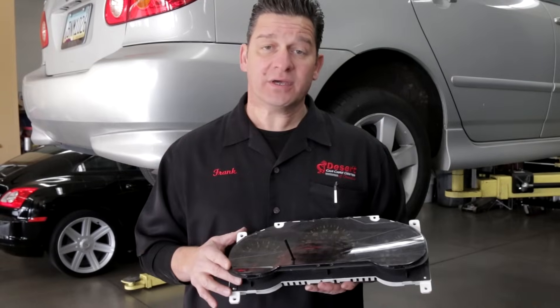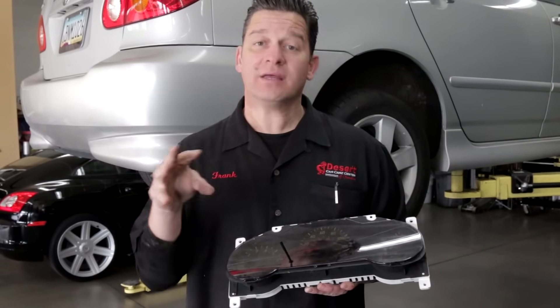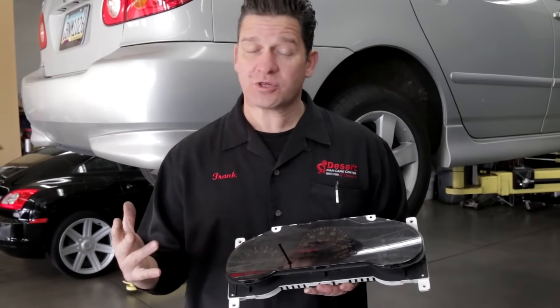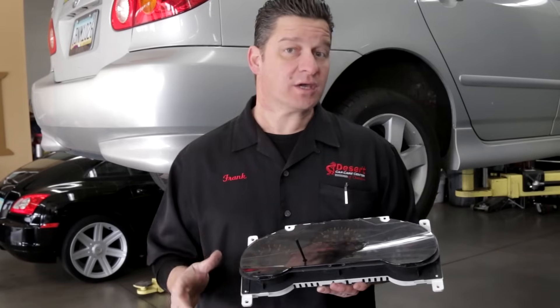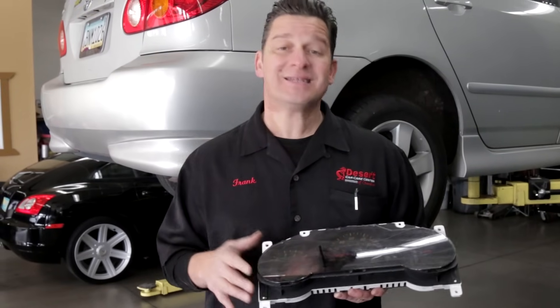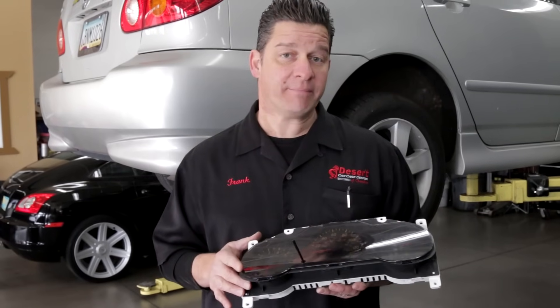With the check engine light — if you're driving the vehicle and the light is flashing, that's usually an indication the engine is misfiring, and there could be issues with injection or ignition. The check engine light is really, really crucial. If it's on or flashing, you need to get that vehicle over to a certified mechanic so they can tell you exactly what's going on, so that you're not overspending.